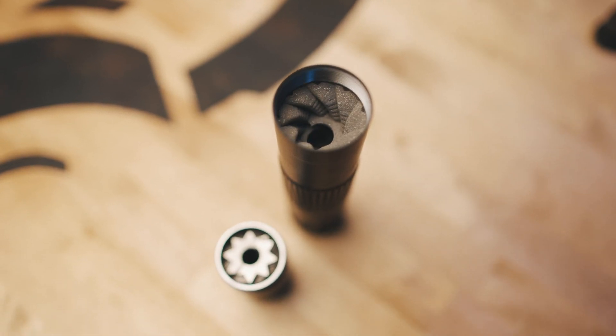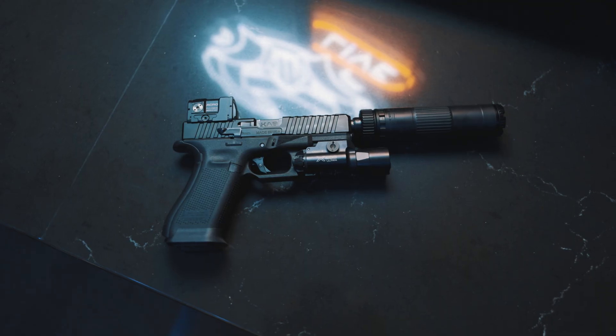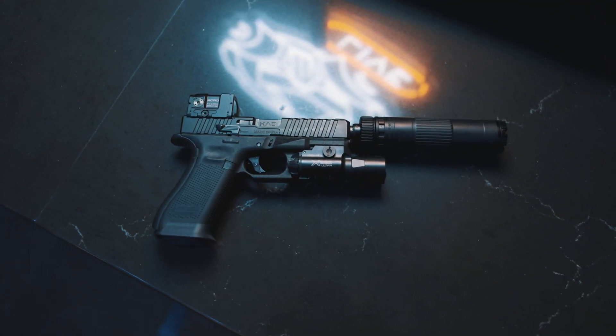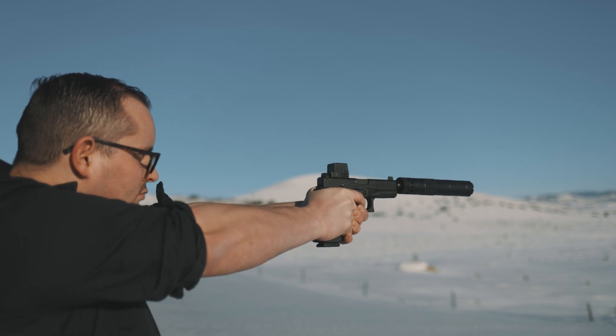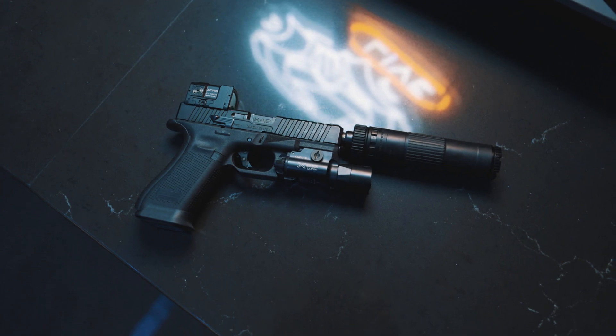The Triskelion baffle system is really cool because it helps mitigate blowback into your firearm. This is particularly interesting with Browning style action pistols, where you would get particulates hitting you in the face with a more traditional pistol suppressor design. It helps reduce the rate at which the gas hits your ambient air.